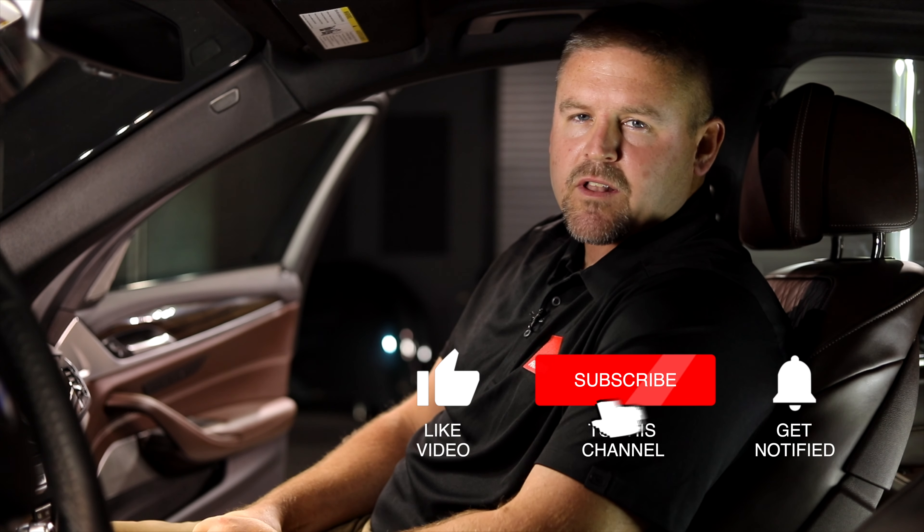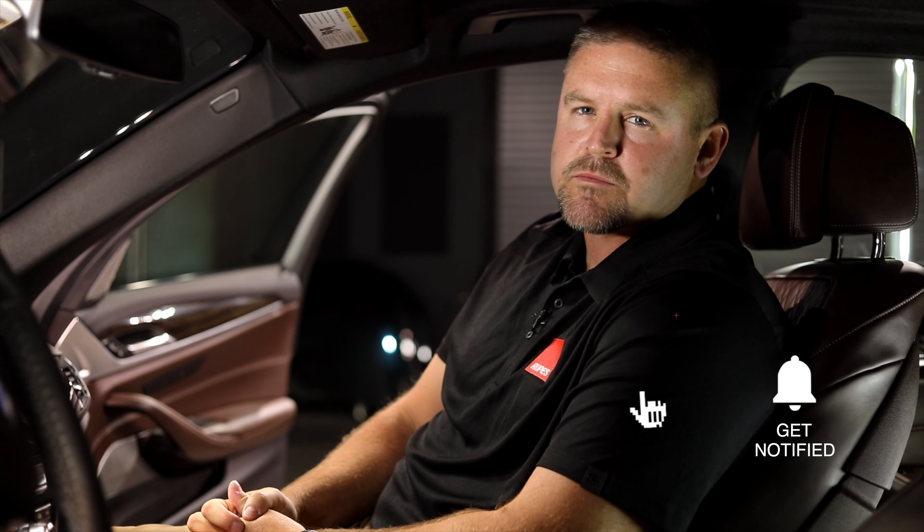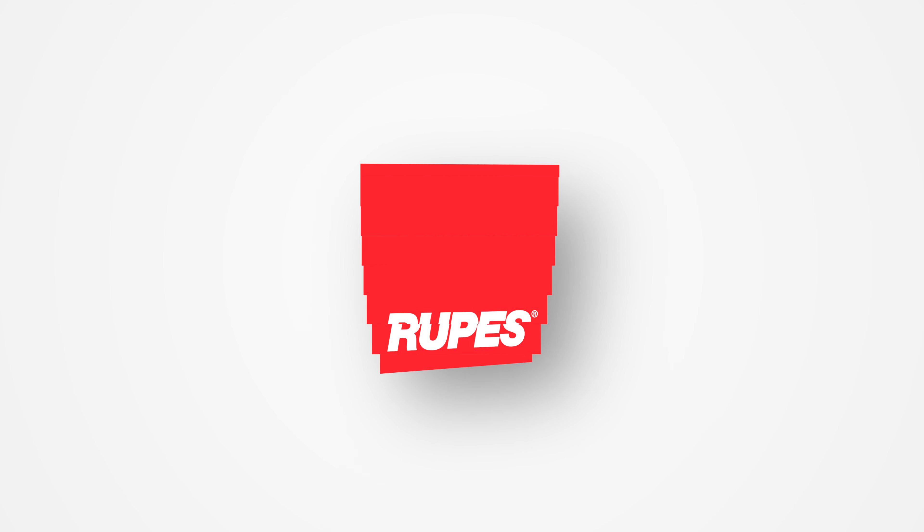Hopefully this video will help you keep the interior pieces of your car nice and glossy. If you found this video helpful, be sure to give us a like, subscribe to our channel, and drop us a comment — because who knows, maybe it will be used in the next RUPES Replies.